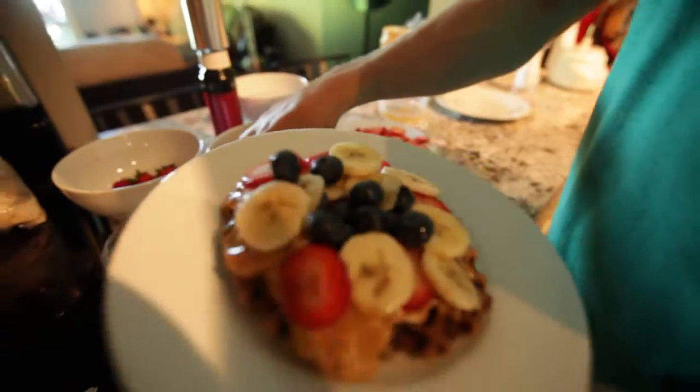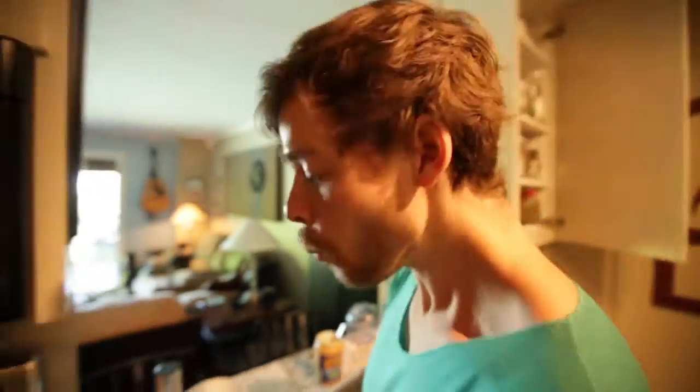It's pretty good. Really good. There's probably about 150 crickets in each one of these waffles. Yeah. Thanks a lot. Thank you.